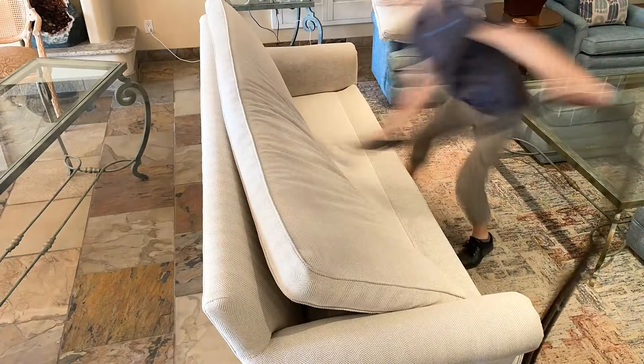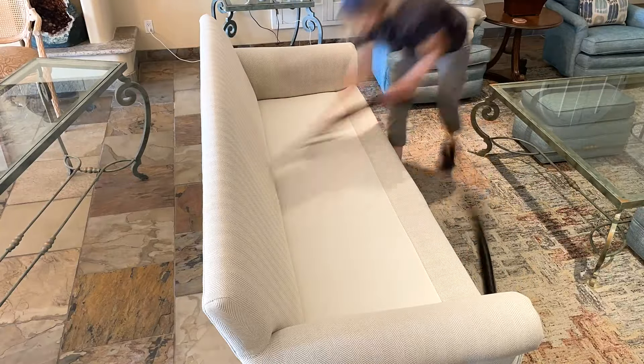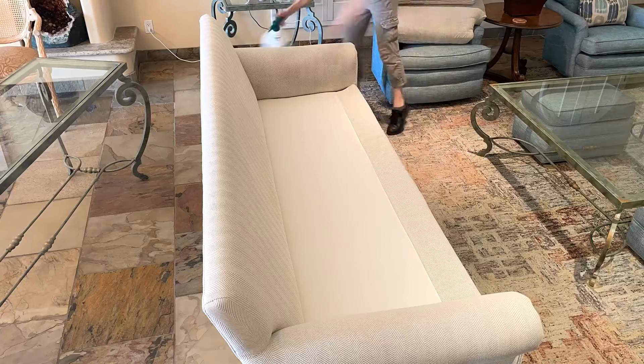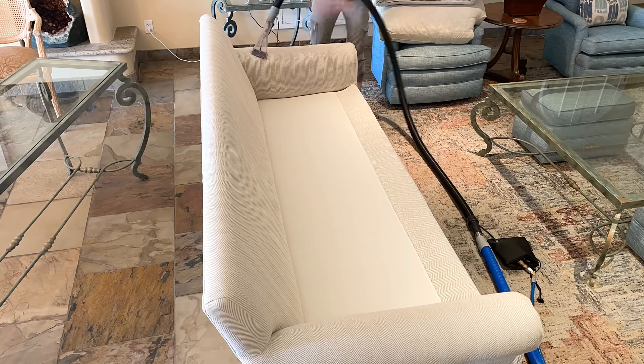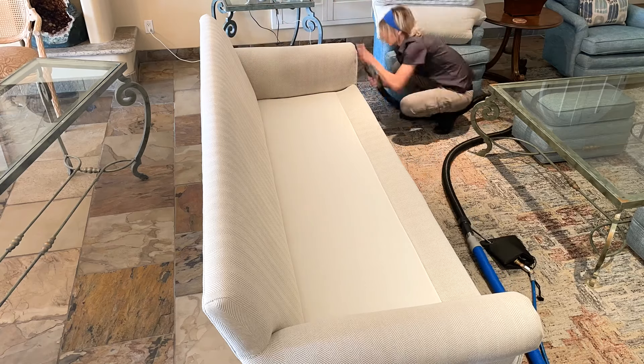First, I'm going to vacuum all the loose dirt off so that I don't have to fight with it. The best thing about zero-res is that we can restore the beauty of your furniture without using soaps, detergents, or harsh chemicals, which gives you the peace of mind knowing that it will stay cleaner longer.